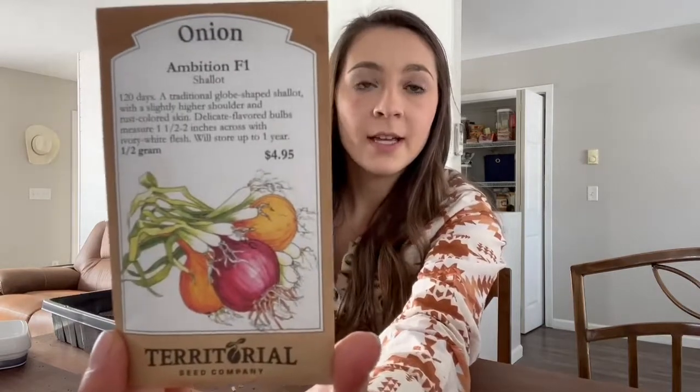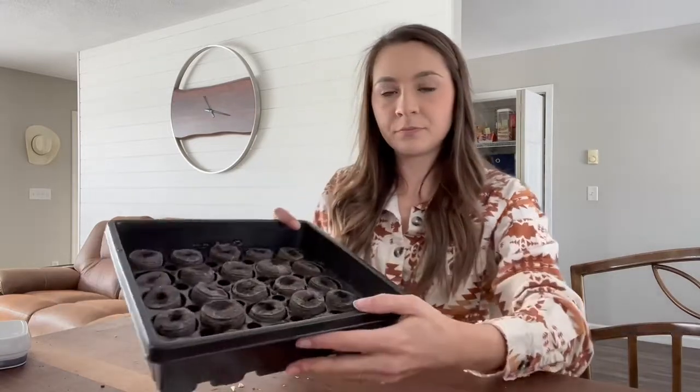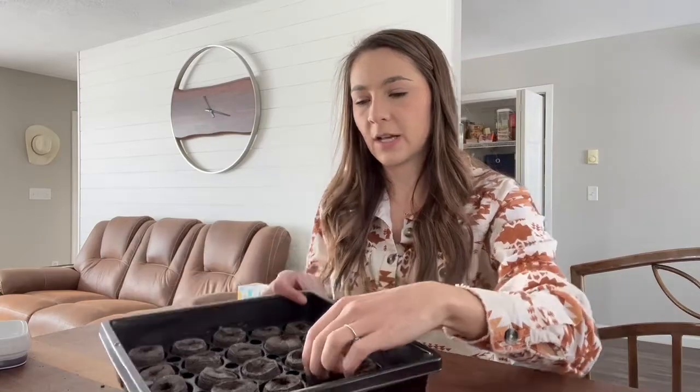The last variety is Ambition, which is actually a shallot — a storage variety that lasts up to one year in storage. I love shallots; they're very underrated. They're kind of a mix between garlic and onion, so if you run out of either, a shallot is a great option. This will be my first time growing shallots and I'll take you along on the journey.